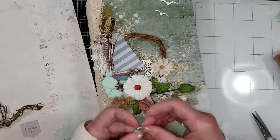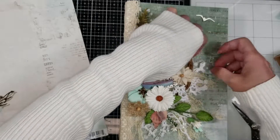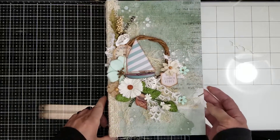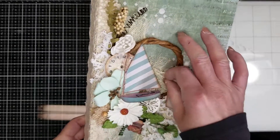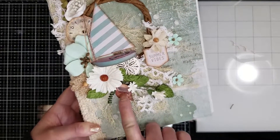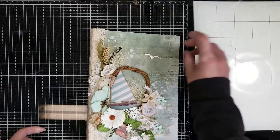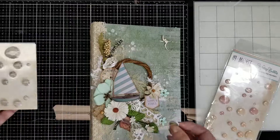Here are the chipboard birds, and I add a little touch of white with the crochet behind the seahorse, and some tiny flowers from 49 and Market. Now I'm adhering everything. You can see everything adhered — look how pretty it all looks! I added the cheesecloth and the 'Summer Vibes' title. You can see how the spine looks and the different elements — flowers, laser cut shells — so pretty.